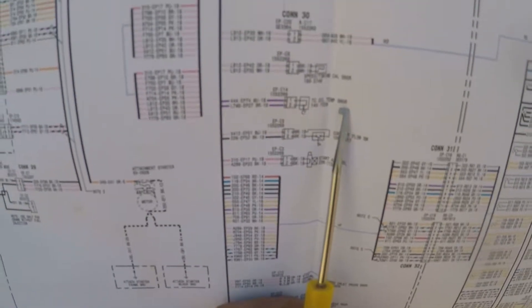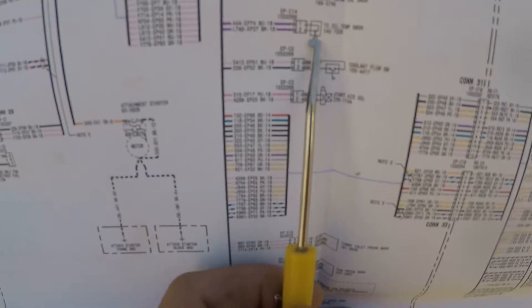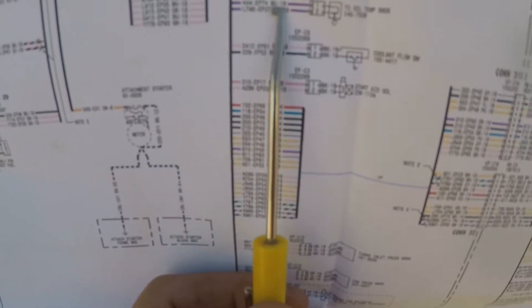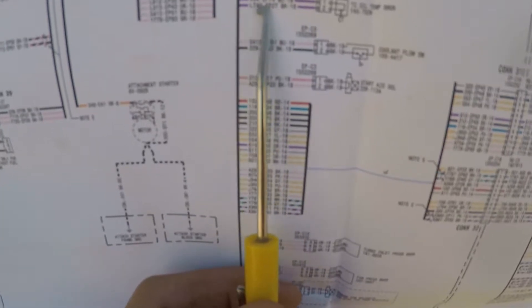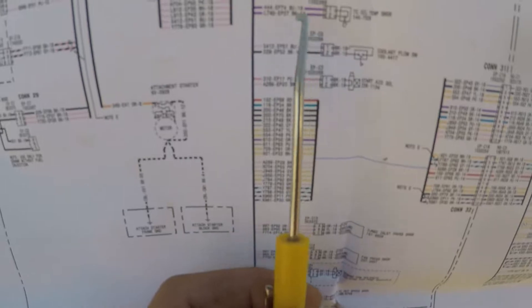There's our torque converter oil temperature sensor. It is a two-wire, so it's a variable resistor type. We're looking for a blue wire, 18 gauge, and a brown wire, 18 gauge. Everything's brown under there — dirty and oily. I think we're on the right track.